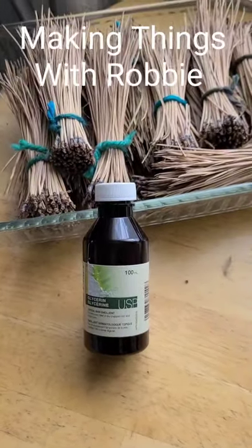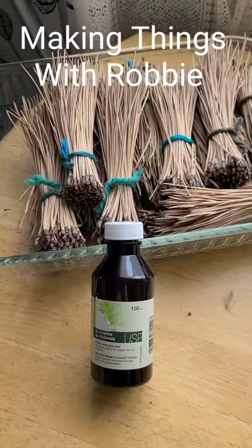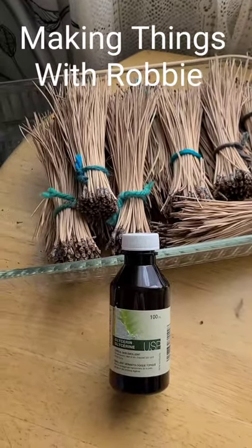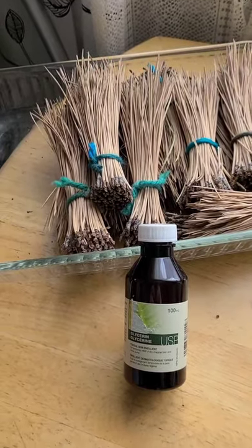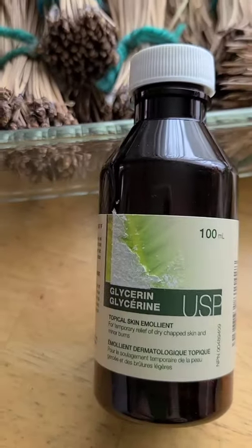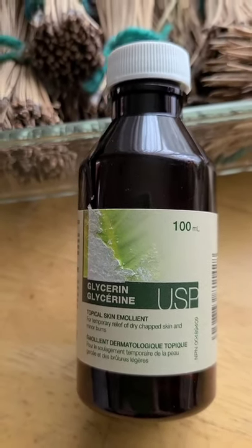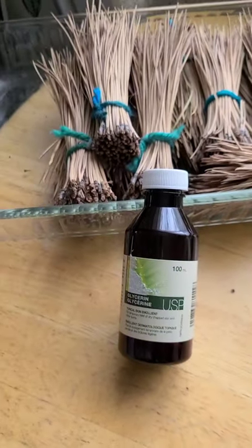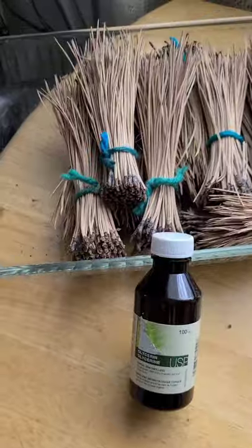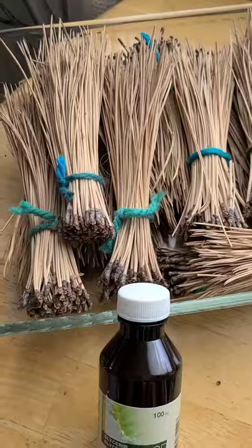Hi, this is Robbie and I'm going to do a little video on how I preserve pine needles. This is my first go at it, so we'll see how it goes. I saw many videos instructing you to use glycerin. I'm using a hundred milliliter bottle because it was very expensive and hard to find, so hopefully that's going to be enough for the little bit of pine needles that I have.